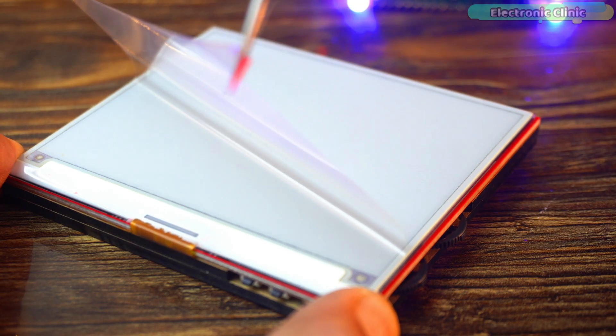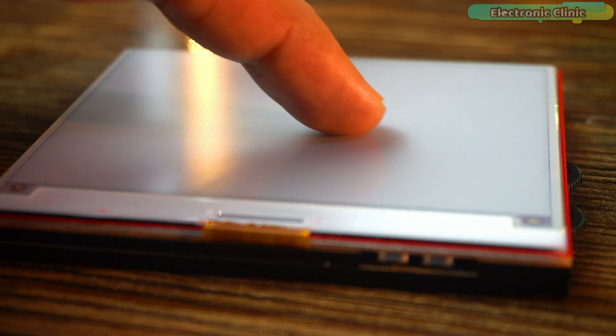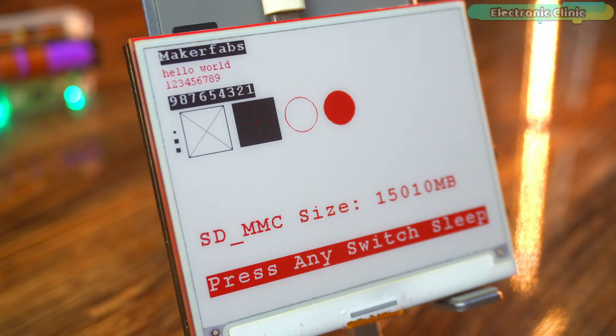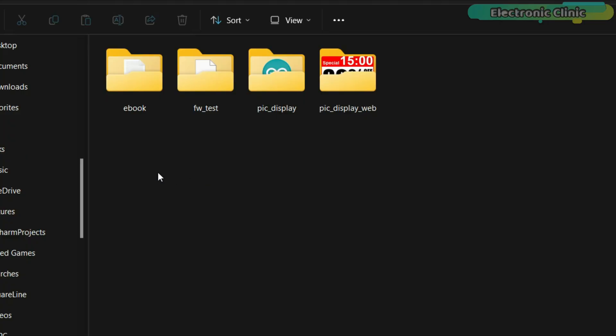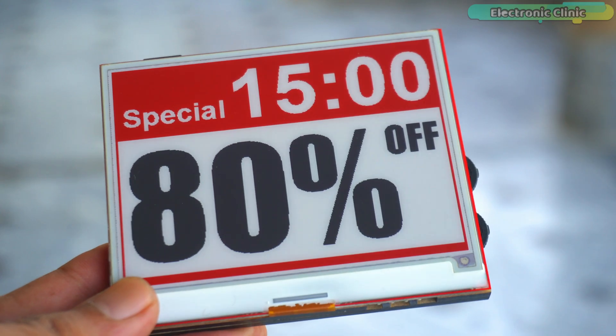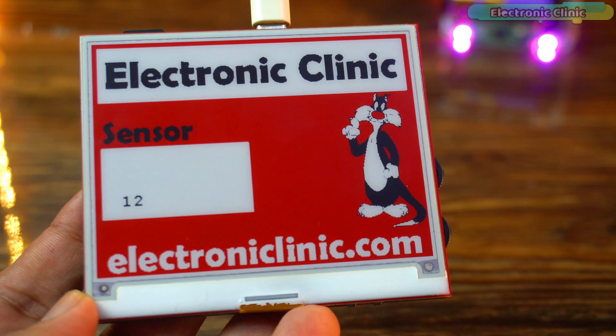This is not your everyday screen. Unlike LCDs or OLEDs, this display works just like printed paper. In this video, I will take you through the hardware, the display specs and its features. We've also tested it with some cool examples to see how it performs in real projects. So if you're into low power displays or want something that looks sharp and clear even in sunlight, then stick around. This one is going to be fun.